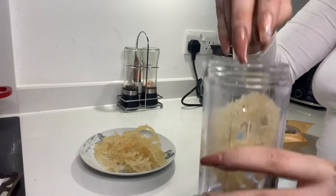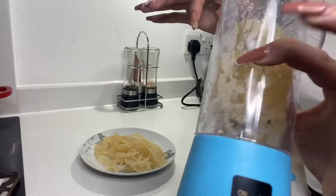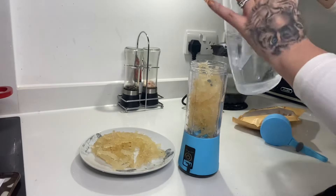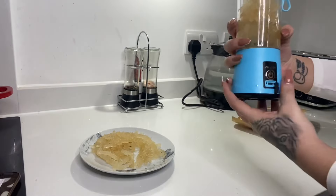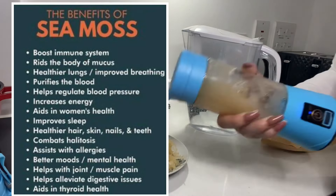As you guys can see, I've drained out all the water from the sea moss and it's just sitting on the plate. I have a small handheld blender, so I can only put in a certain amount of sea moss at a time. I then added in some water — not tap water — and I'm just going to give it a quick blend.